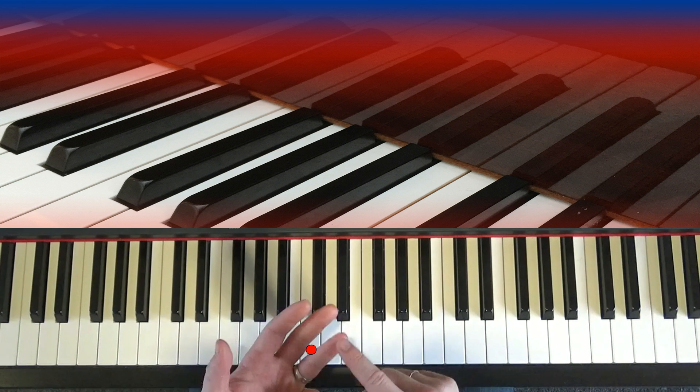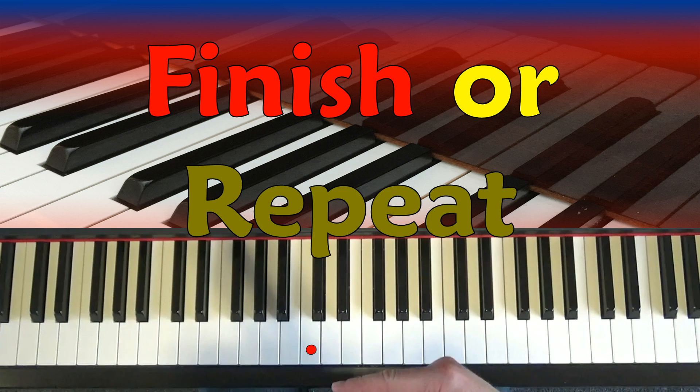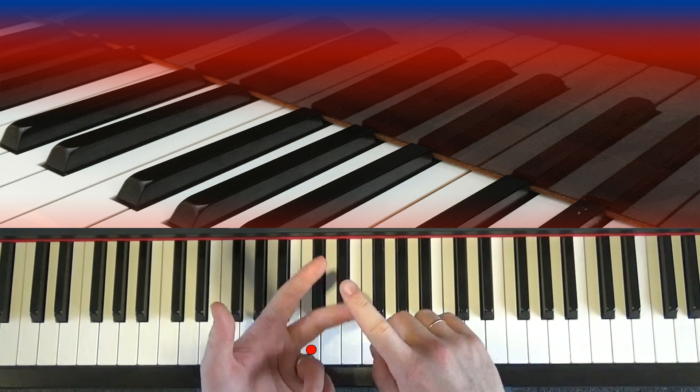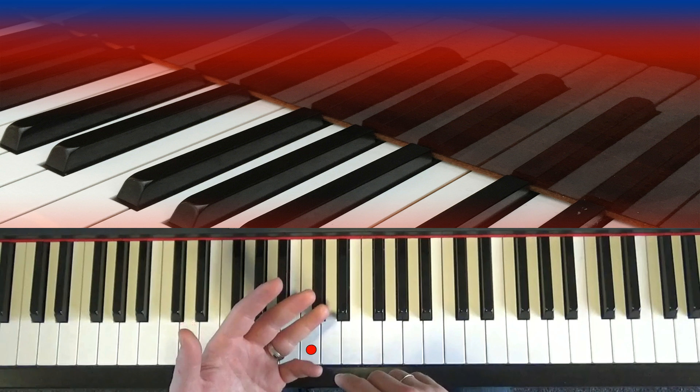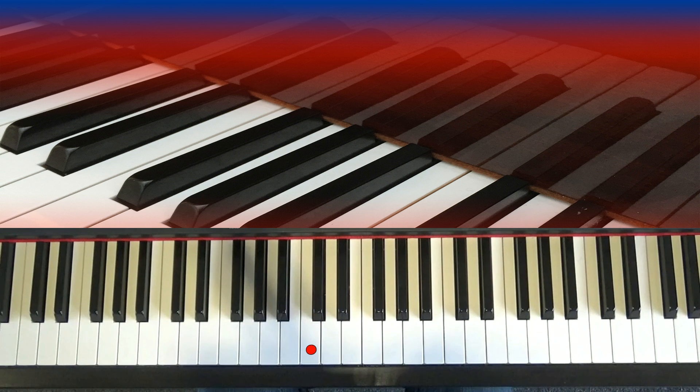Now the last bar is an important bar, because you need to decide whether you're going to finish the song or loop around and play it all again. Normally with blues, you play it two, three, maybe even five times. And if you were in a blues band, the people playing - the saxophones, the trumpets, the piano - would all have a solo on stage. And the piano player might do something like this.